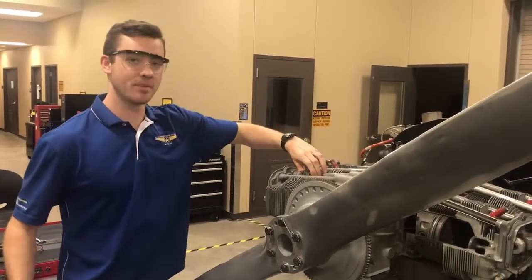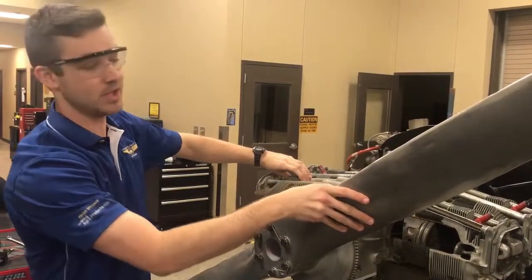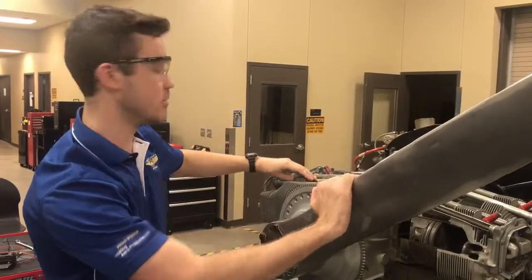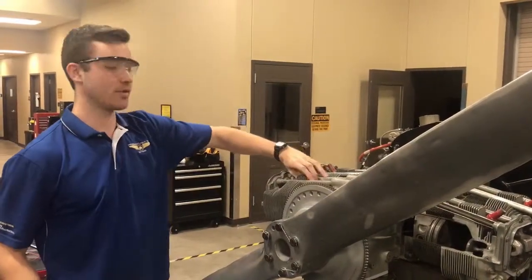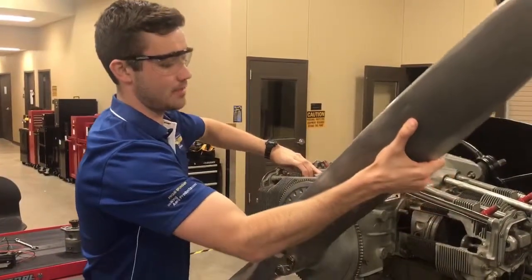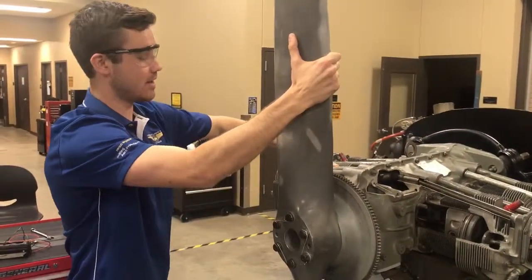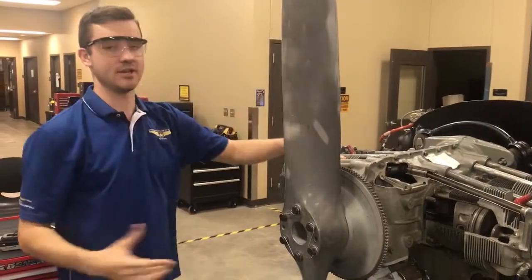Place your thumb over the spark plug hole and grab the prop. Before you grab the prop, make sure the mixture is at idle cut-off and the mags are both off, so there's no danger of it moving around on you. The thumb is going to go over the hole and you're going to move the prop until you feel air coming out — that's going to indicate the cylinder is on the compression stroke. So there it is; our cylinder is near top dead center.